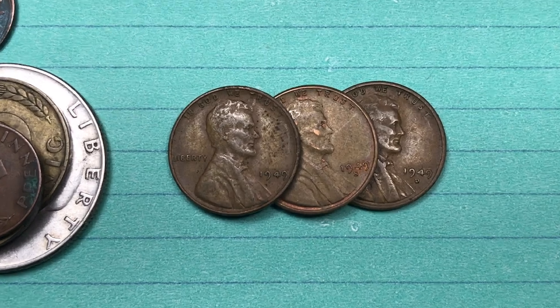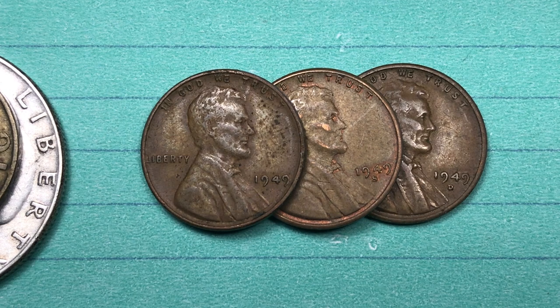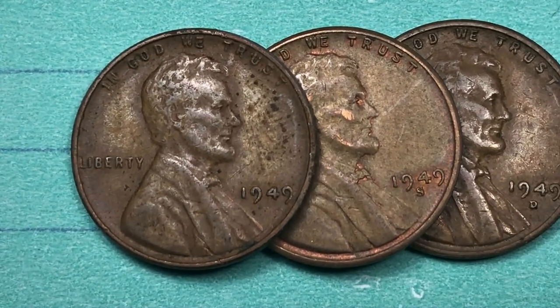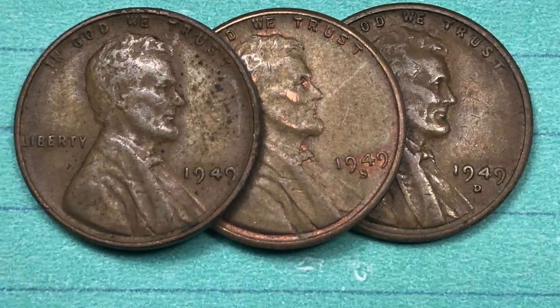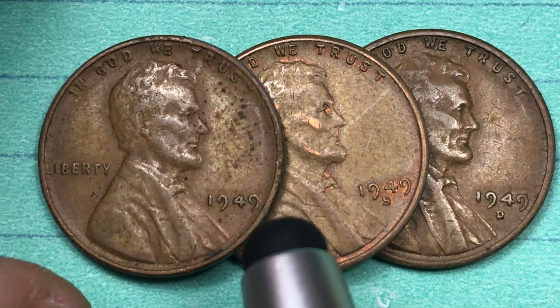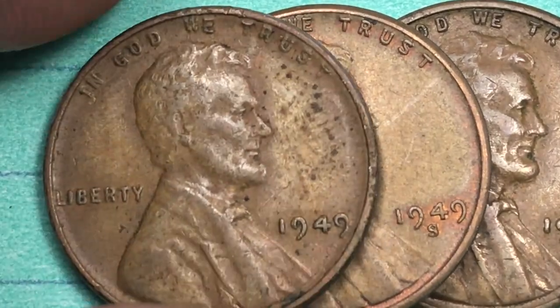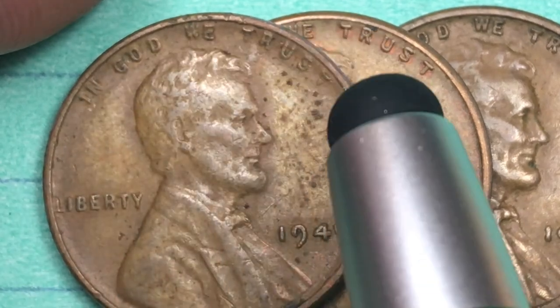Hey Coin Collectors, welcome to the DC Coin World International Coin Channel. Today we're going to look at the 1949 Lincoln penny from the United States of America. It's a Wheat Ears penny — they didn't change the penny back until 1958 to the memorial, so this is going to be the old back. This one doesn't have any mint mark on it, which means it's a Philadelphia coin.